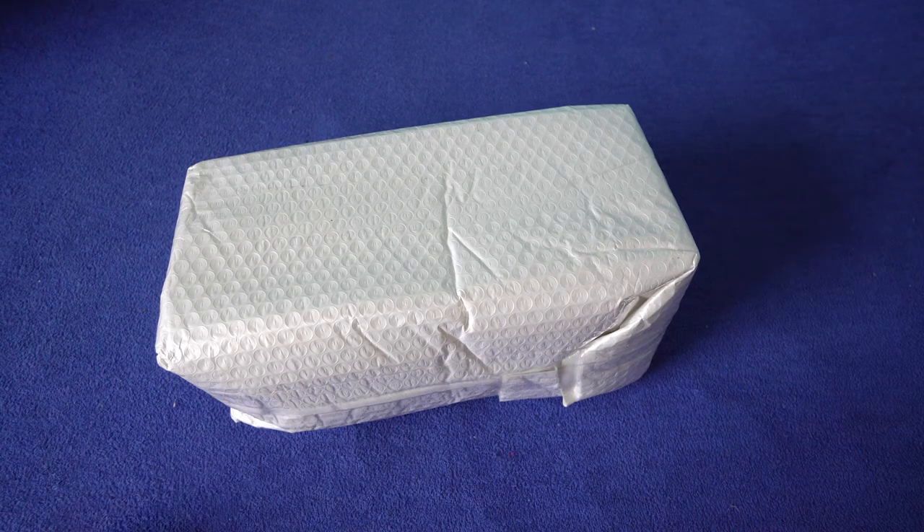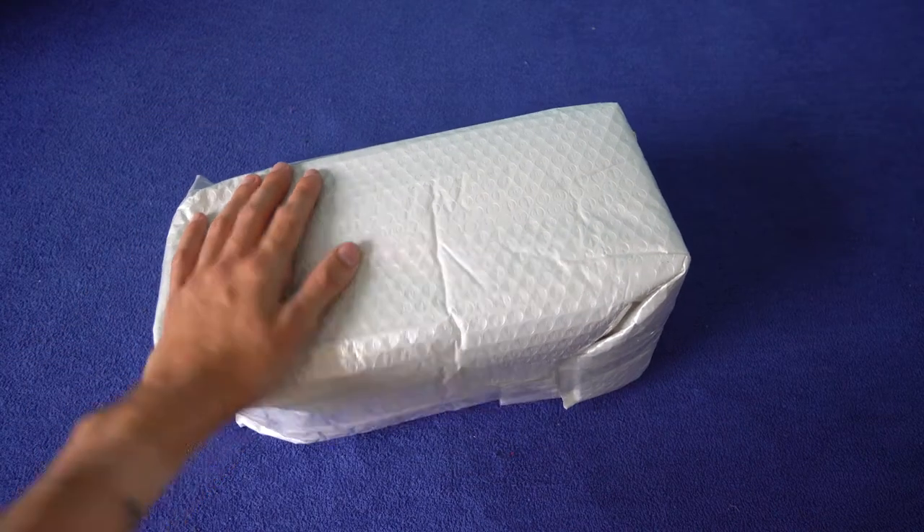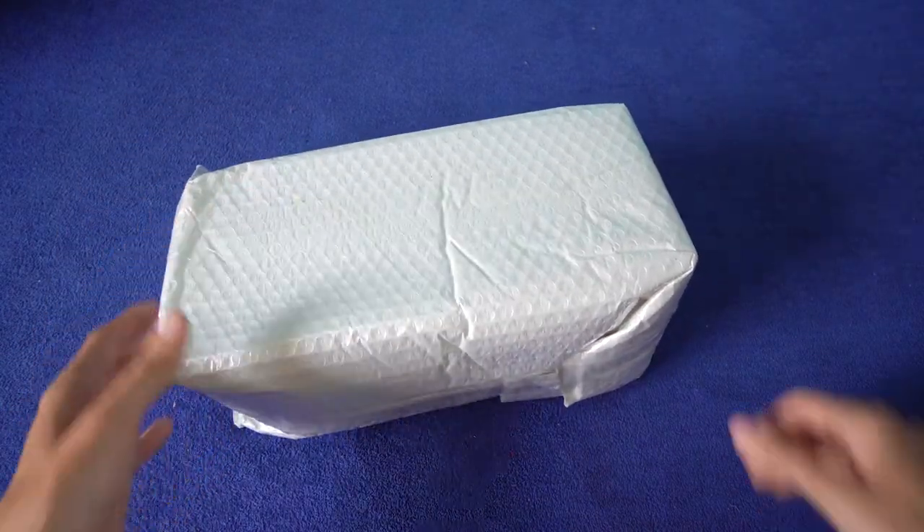Hey guys, Outsider here. Today I have an unboxing for you — another item from China, from AliExpress.